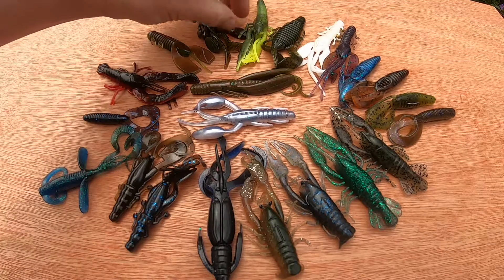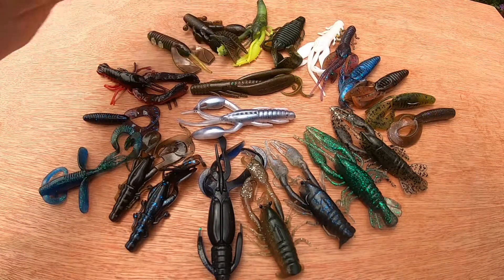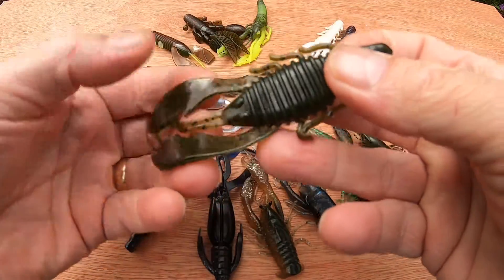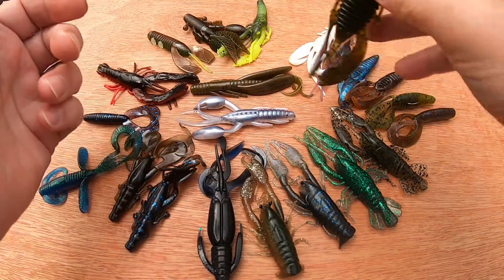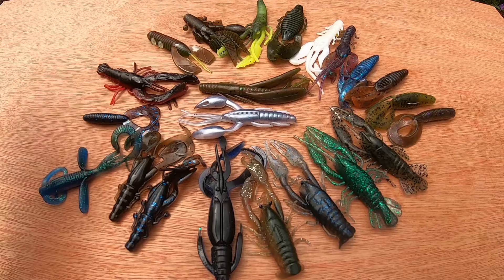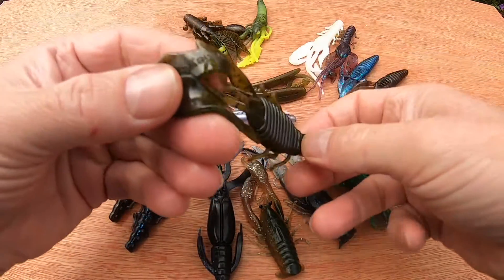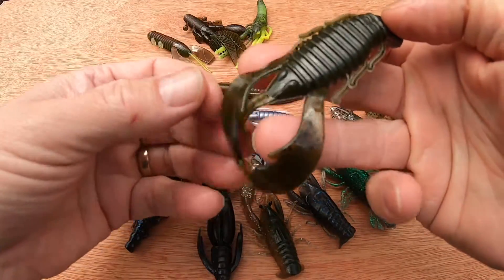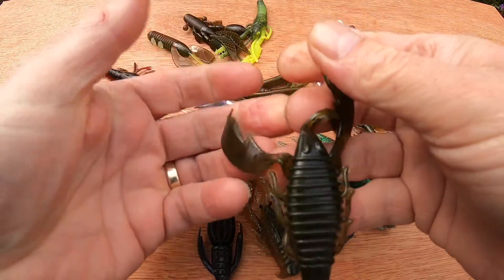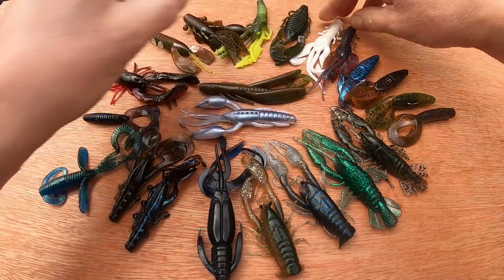There are two types of craw. You have those that have claws that float — this one's got a big claw there and it floats, so it helps them stand up. And those that I call swimming craws — this large one has flappers, and as you pull along these dance about and drive the wrasse crazy. For swimming craws the retrieve is like the shads: lift, lift, down — get those flaps working. On this one there's a bit of plastic joining the two together; you just pull them apart. That action seems to drive wrasse mental. Vary the length of your pauses and keep it within a foot or two of the bottom.